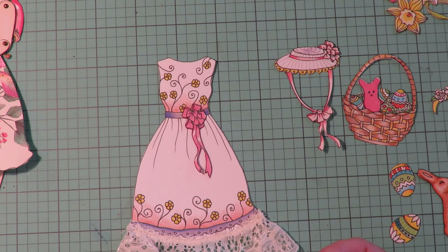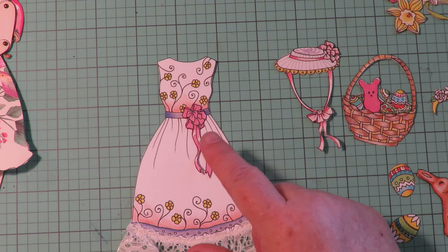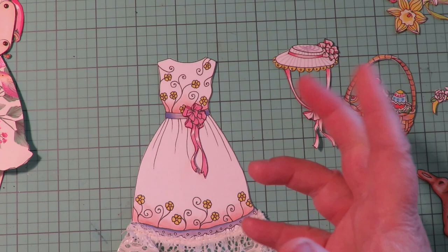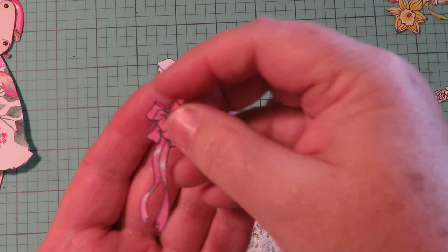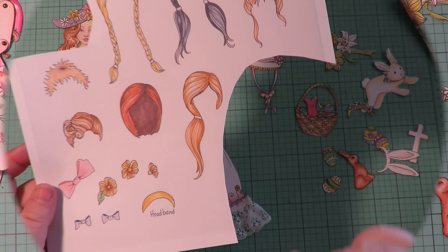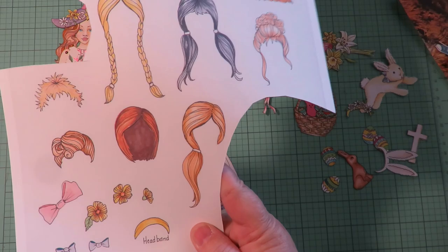Because this is a download, you can print it as many times as you want, so you can print it and use the bow over and over again on everything. Or take that little bow and trace it to have a spare bow if you want to add it to other places. It's something you can use in any way you choose.